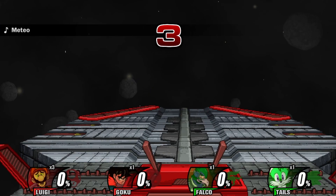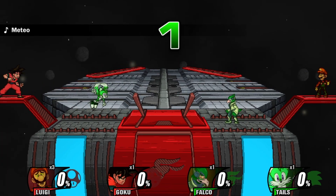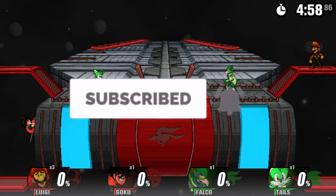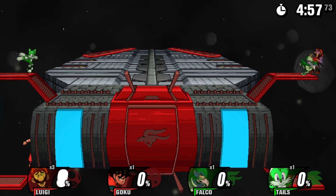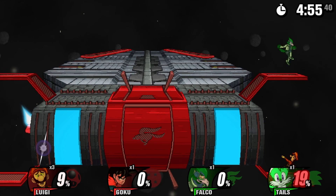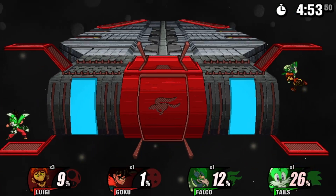Anyway guys, that brings us to the end of the video. If you did enjoy it, make sure to leave a thumbs up and subscribe if you're new. Are you getting Super Smash Bros. Ultimate? Because I know I am, and I'm going to be covering it on the channel. So definitely leave a thumbs up and subscribe if you want to see that content. I'll see you guys next time!